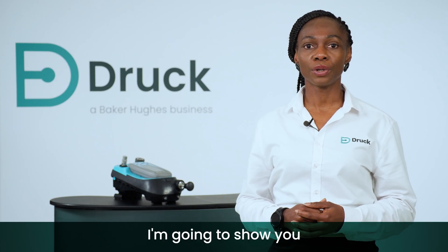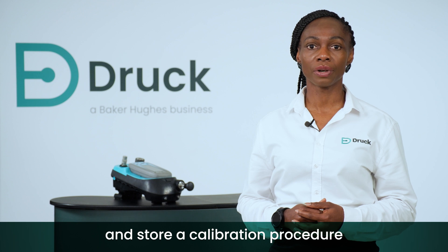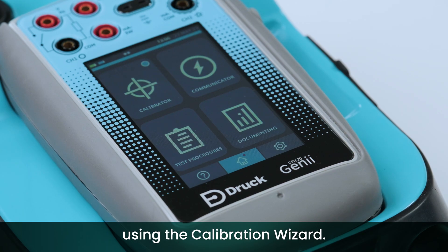In this video, I'm going to show you how to create and store a calibration procedure using the calibration wizard.